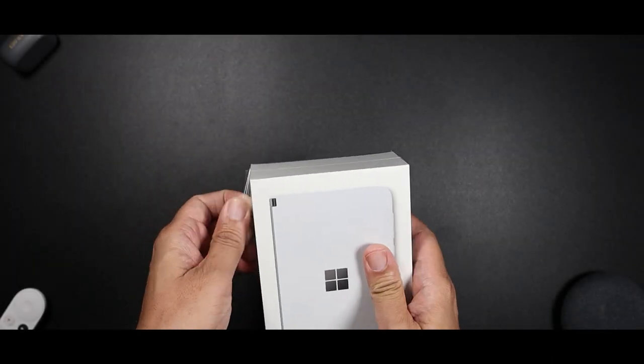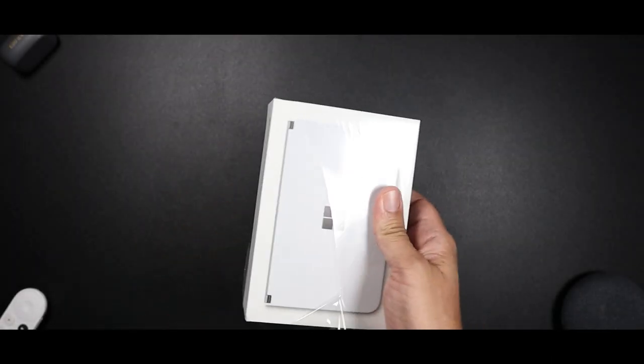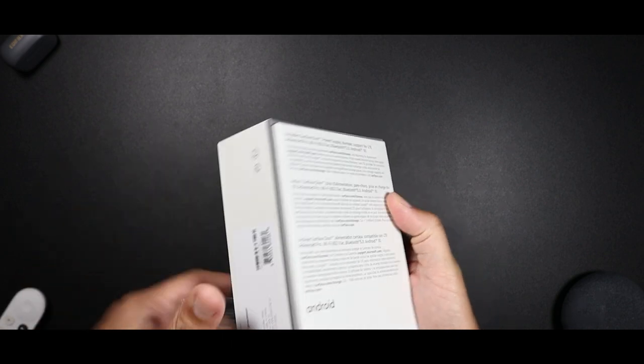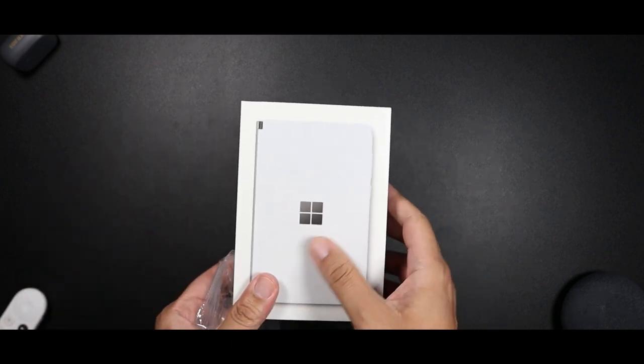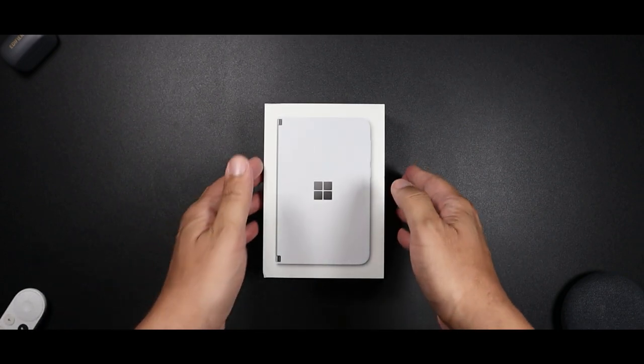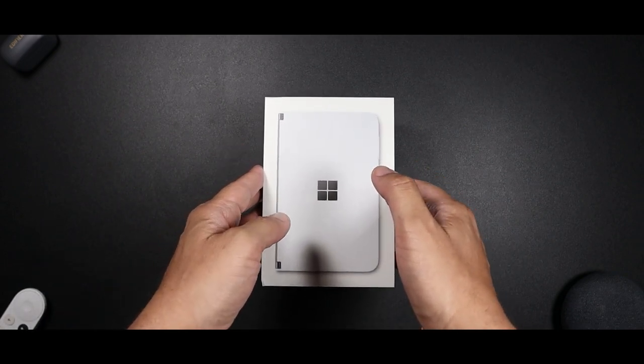All right, let's unbox this thing. Let's hope the box doesn't troll me. All right, so let's see what we get taking this out of the box.